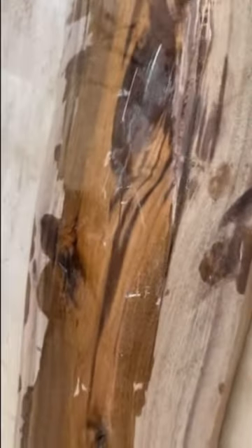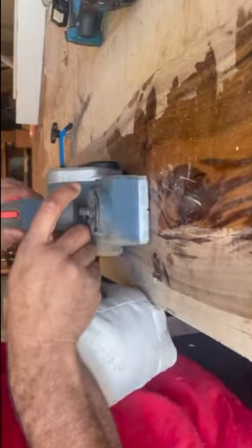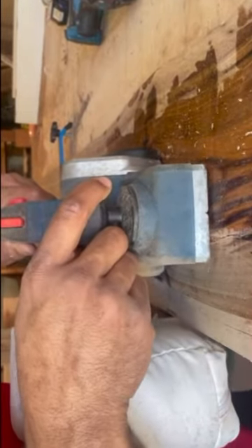The surface is a little bit wavy, and that could present a problem when setting a mirror, because I want it to be as flat as possible. So I decided to come through with my hand planer and basically just make it as flat as possible.